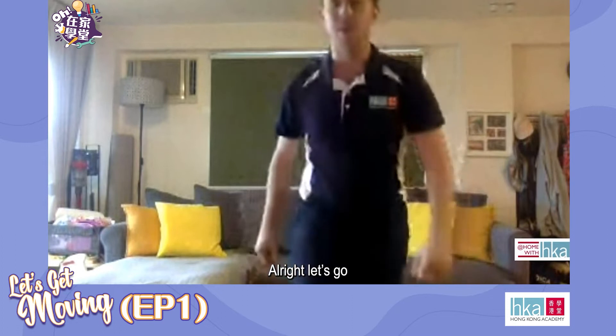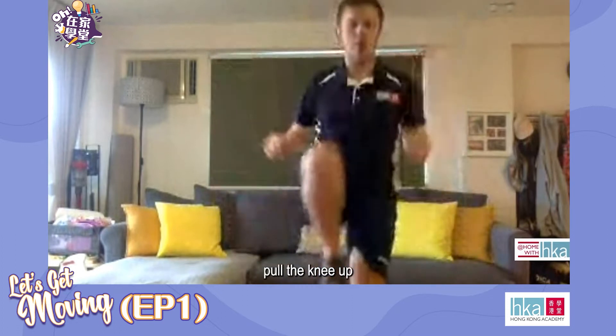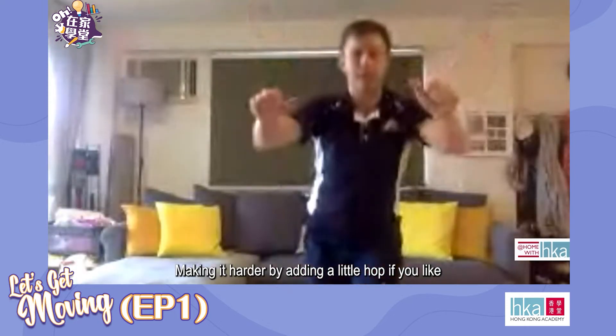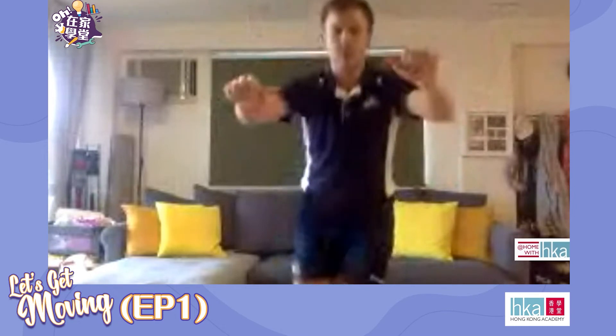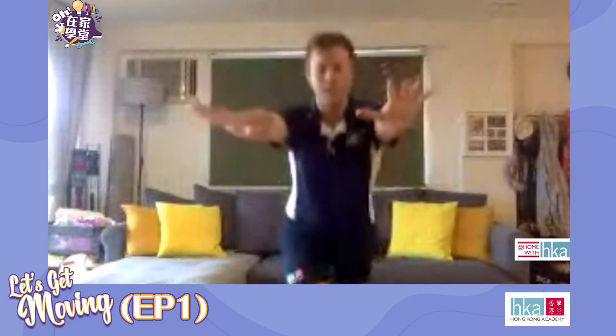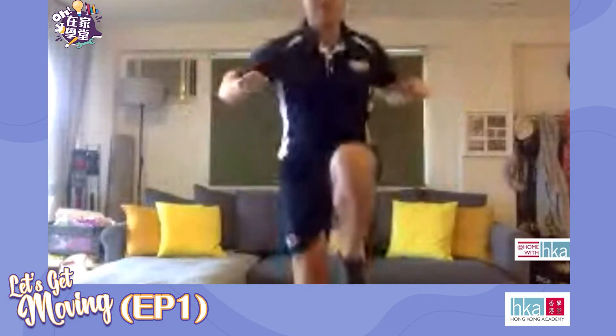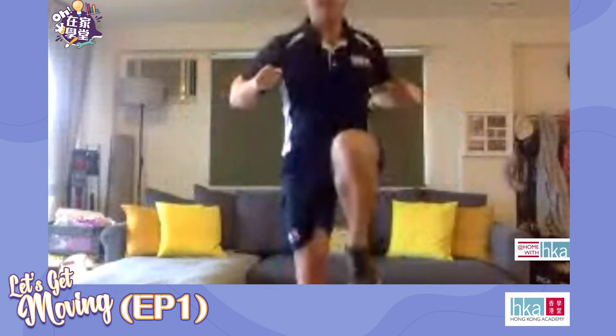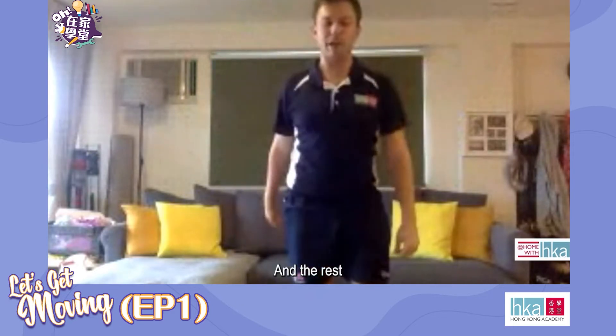All right, let's go. Pulling the knee up. Make it harder by adding a little hop if you like. Swap. 10 seconds. And then rest.